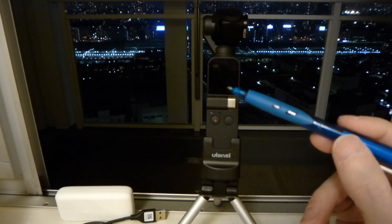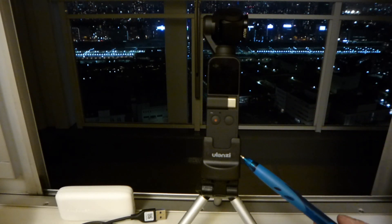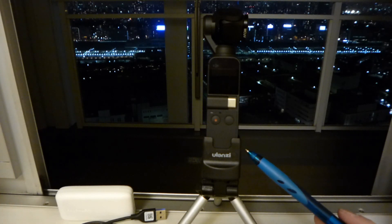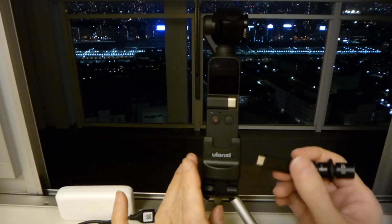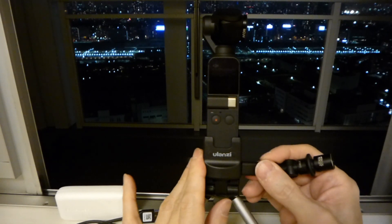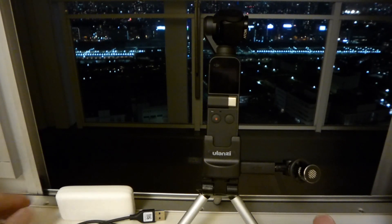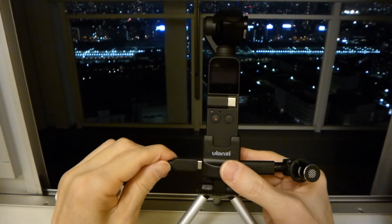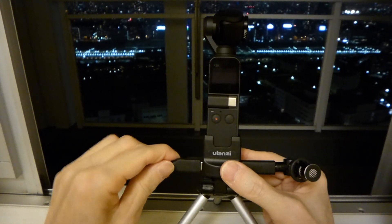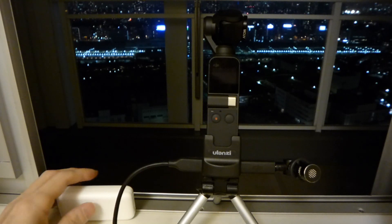This is Osmo Pocket with Ulans OP2. Now connect the extender mic adapter, then the power line, power cable, and mobile battery.